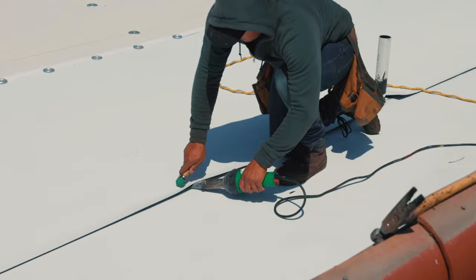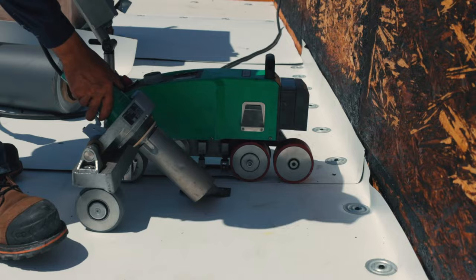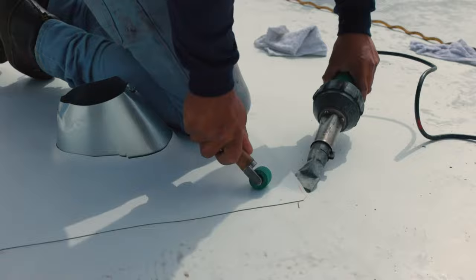To seal all the seams, the material gets stacked to enclose hot air for welding and avoid any bubbles. The most common methods for welding are using an automatic hot air welder for faster welding at long seams, or using a heat gun hand welder, which requires properly rolling over the welding material to secure a monolithic bond.